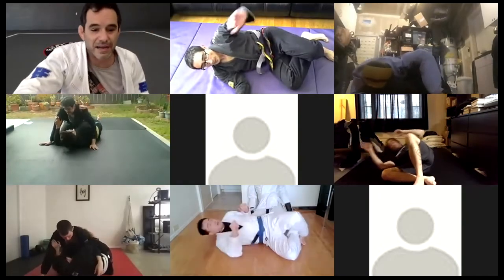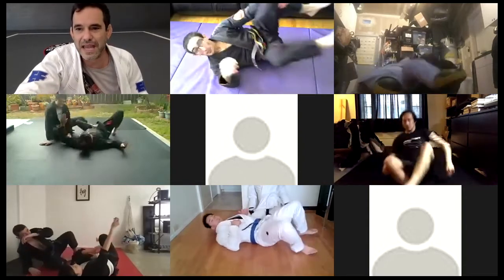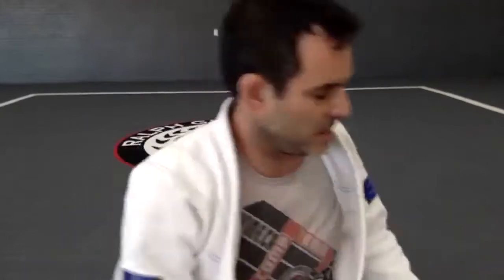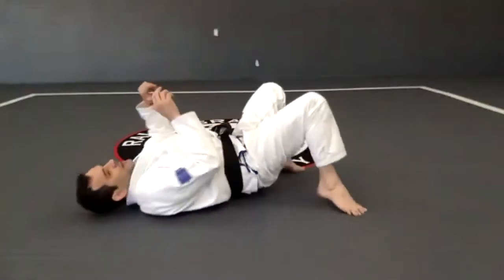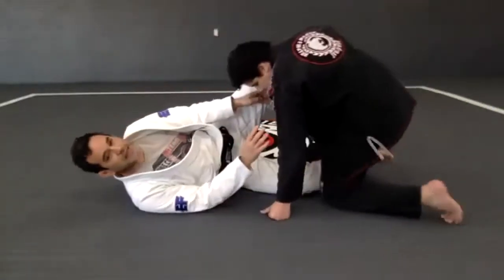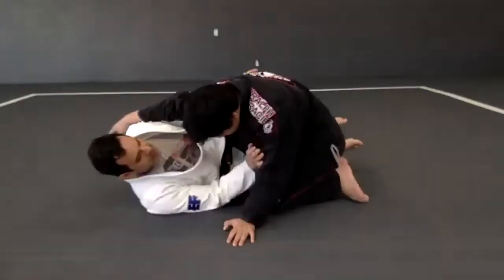Okay, time. So let's see what's next now — this is one of my favorite sweeps right here. So once I get the half guard position right here...